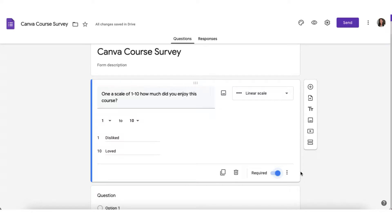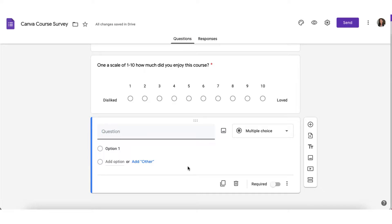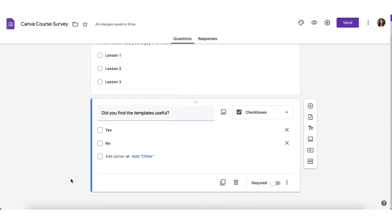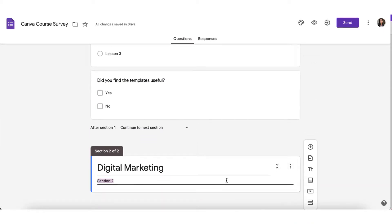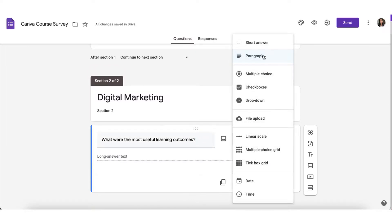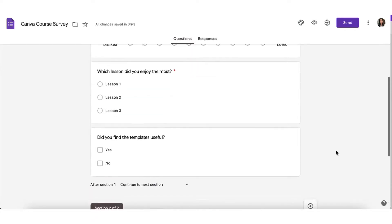That's the first of my questions done. Continue adding questions to your survey using the various question and answer formats. If your survey is lengthy you can break it up using section breaks. I'm going to add a question to section two using a paragraph answer format. And you can see already that our survey is really starting to take shape.